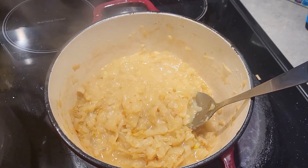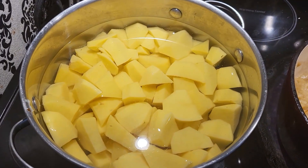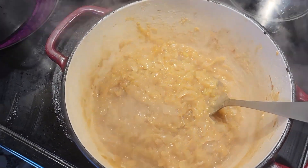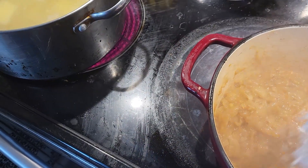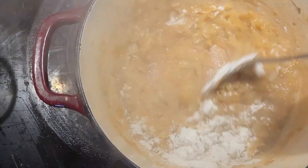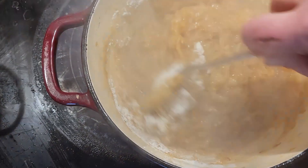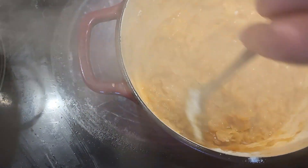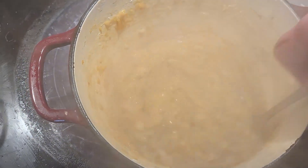We're about an hour in — it's starting to brown up and it's time to turn the potatoes on. They've been cooking down for about two hours now. It's amazing how the onions just disappear. We're going to throw in some flour and give that a stir just to thicken it up a little bit.